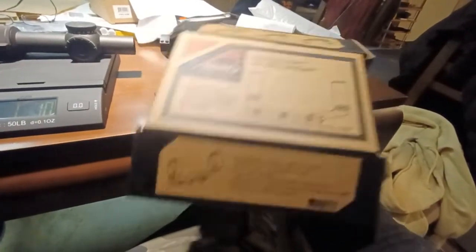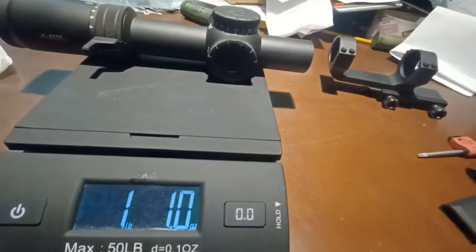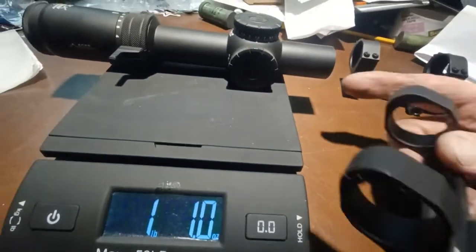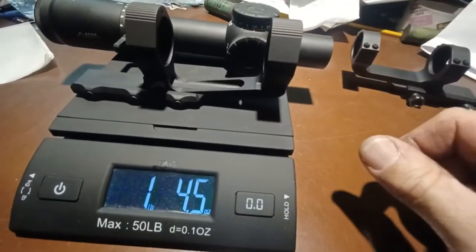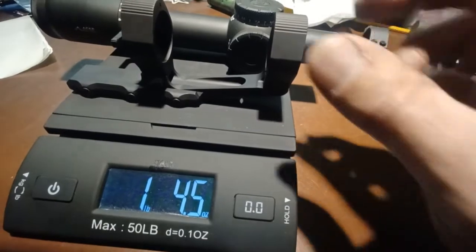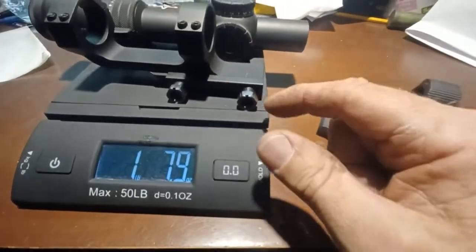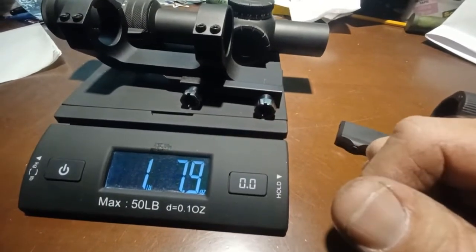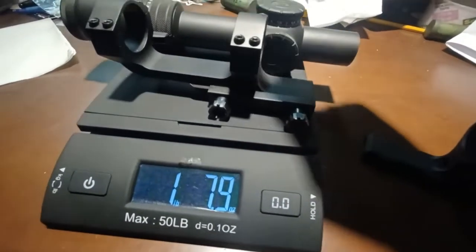It was about $90, and it's going to be paired with this M8 Raptor from Primary Arms, which is a $1,500 scope. The two together are going to weigh 1 pound 4.5 ounces. Before, with the older generation Primary Arms mount, it was coming in at 1 pound 8.7 ounces, so we're shaving off a couple of ounces.